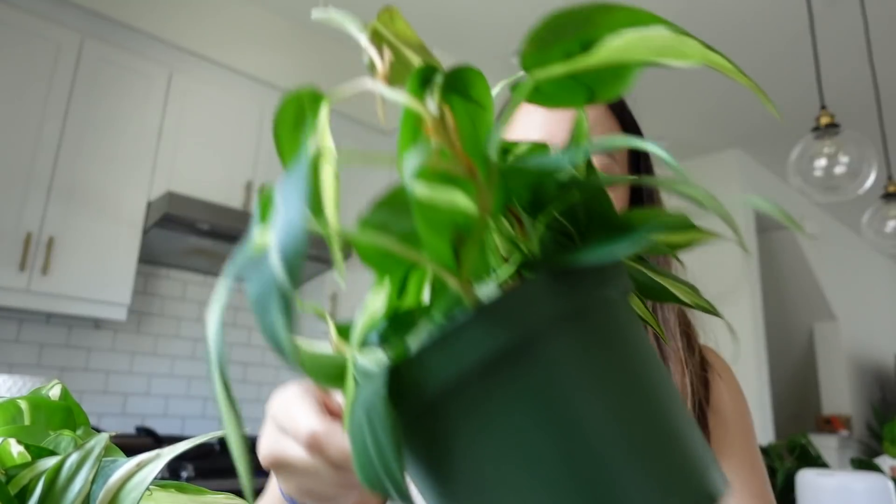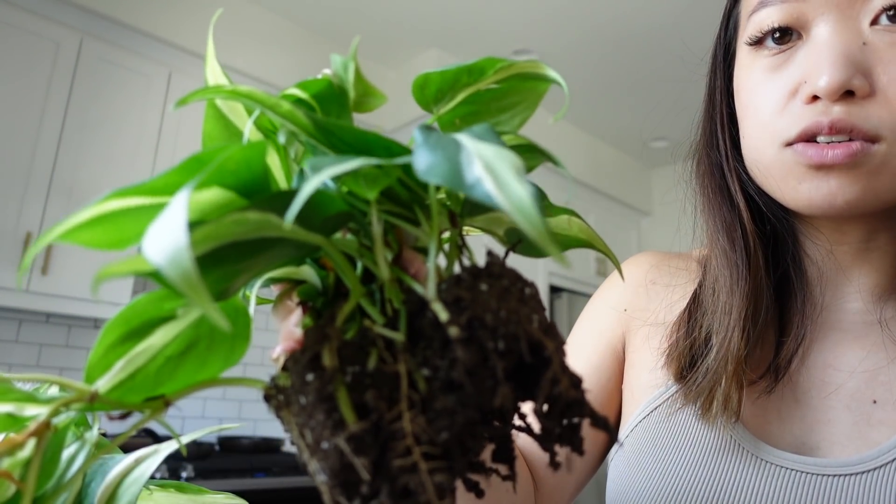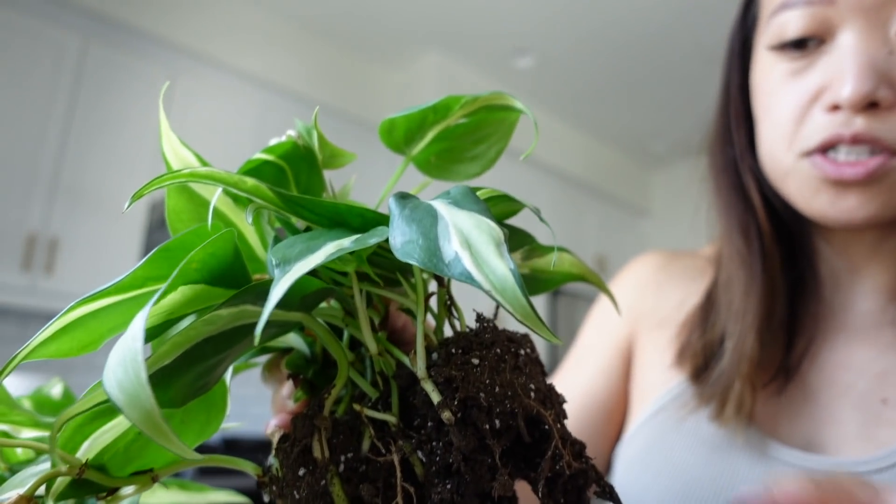Next I'm going to get rid of the soil in each of these pots. I'm starting with the dry one because I knew it would just be easier. Look how it just falls right off — it's so much easier to take the soil off. Dealing with soil is my least favorite part of repotting a plant into semi-hydro, which is why I do semi-hydroponics in the first place.